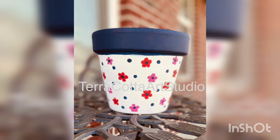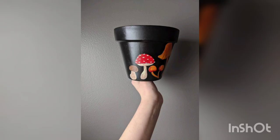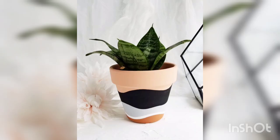You are watching the terracotta pot red theme and color design. You are watching another idea of the terracotta pot — the white theme. You are watching the black theme and yellow dots on the terracotta pots.